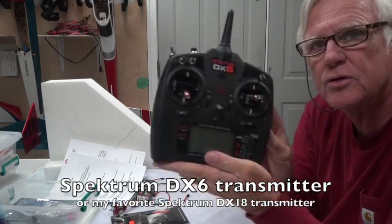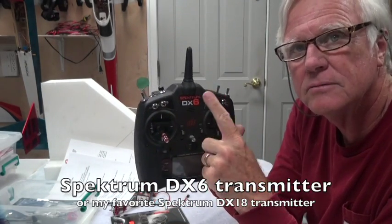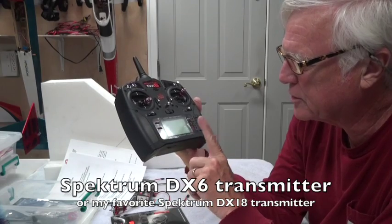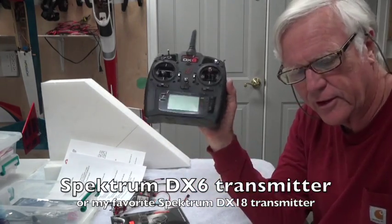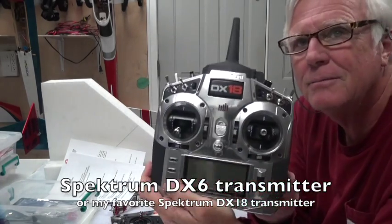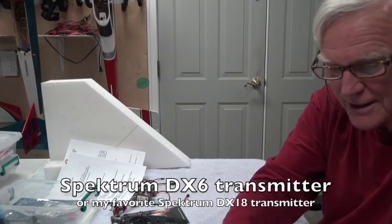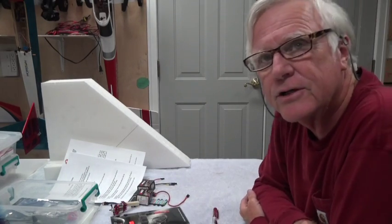The radio I'm going to use is either or both — the DX6 radio, which is a very nice radio with telemetry, voice alerts, voice-alerted telemetry, and wireless trainer. I've had this one a couple of years. This is my new one — my DX18 Spectrum — and I'll probably be flying with this because it's a very nice transmitter for just about anything.